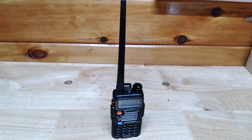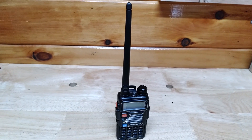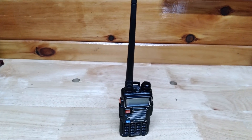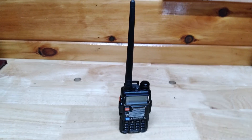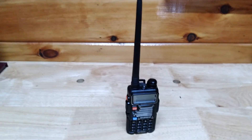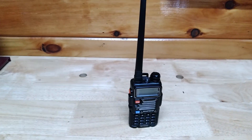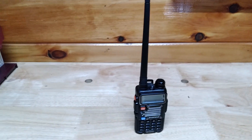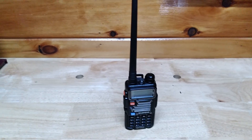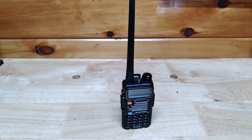I have several of these and I like them, but in a vehicle for scanning you're almost better off buying a higher quality mobile scanner. You can do it, but you're going to need a really good roof antenna — a big one — good coax, and you're going to have to adjust the service settings on the radio. Then you can get it to work correctly.